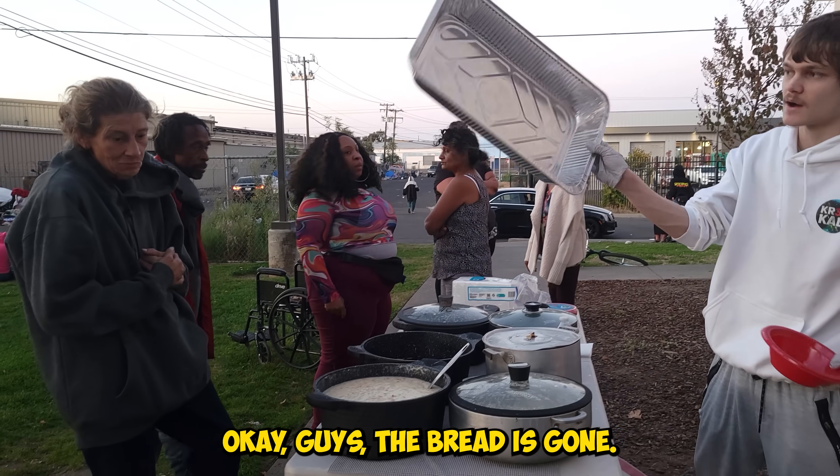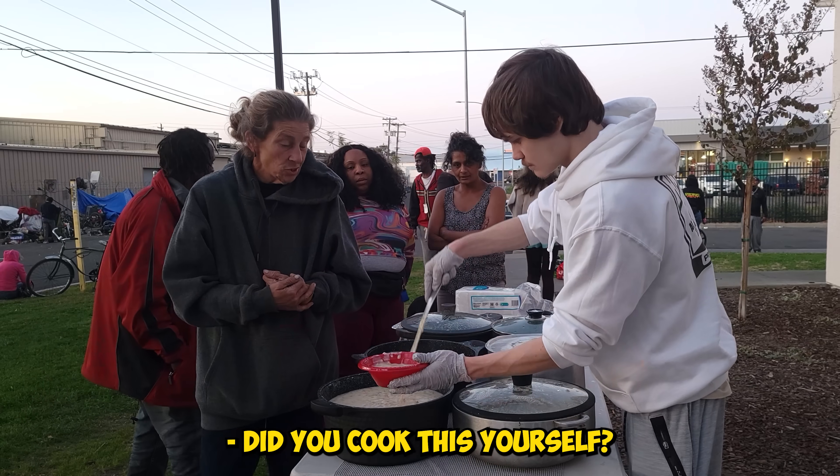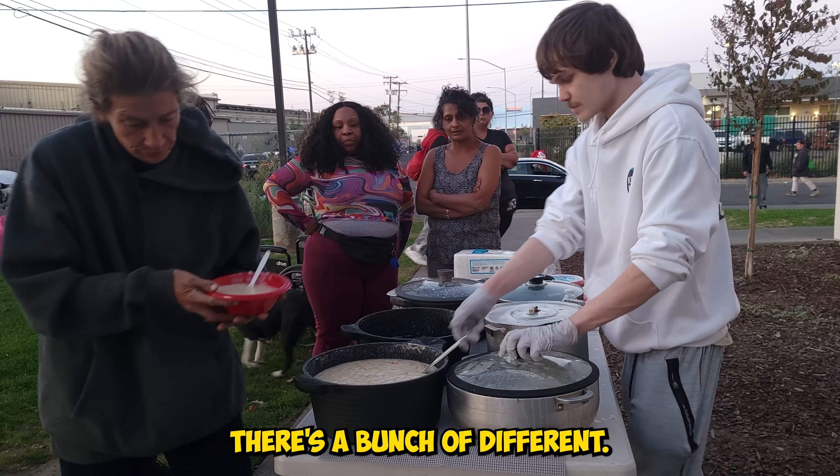The bread is gone — we should have brought more bread. We had a lot of bread but it went by quickly. It's all homemade — I made it myself. Carrots in the clam chowder, yep — there's carrots, celery, there's a bunch of different things.